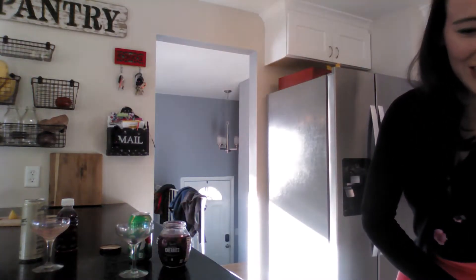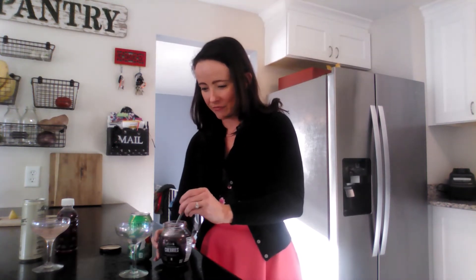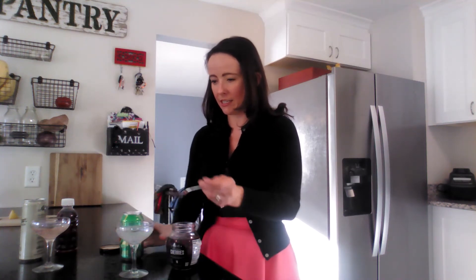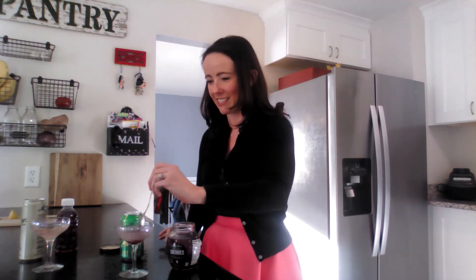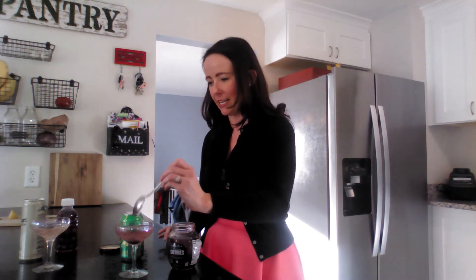Another one is a little fancy version of a Shirley Temple using an Amarena cherry. Get your cherry ready and add Seven Up. Make sure your soda is chilled because if you want it in a fancy glass like this there's not a lot of room for ice, but you end up with a flashier version of a Shirley Temple and it looks really pretty. Cheers friends!